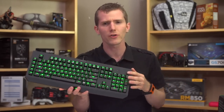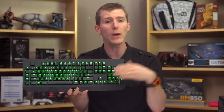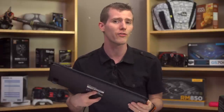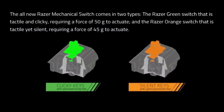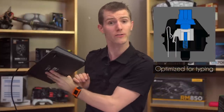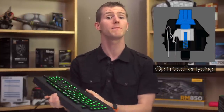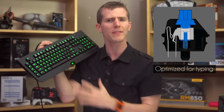Razer has done an under-the-hood update that turns the Black Widow Ultimate into a completely different beast. Gone are the Cherry MX Blue and Brown switches we're used to finding on their clicky and stealth versions, and they've been replaced by what Razer is calling Razer mechanical switches in green and orange variants respectively. So your first reaction to this is probably: what the devil is a Razer mechanical switch? And honestly, I said the same thing.